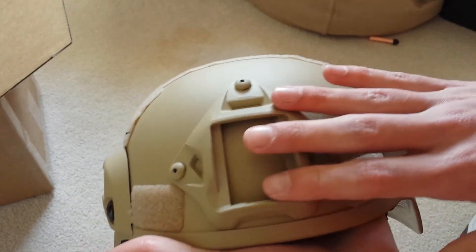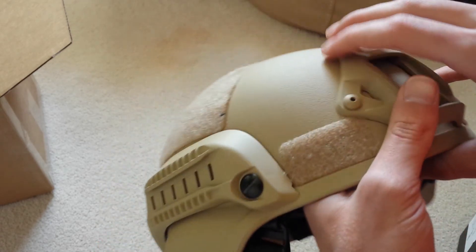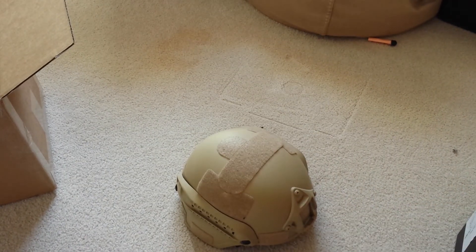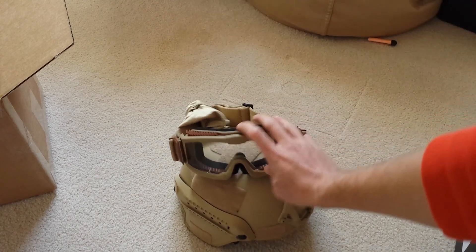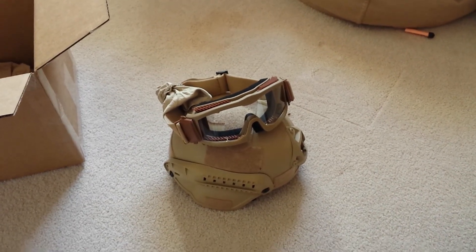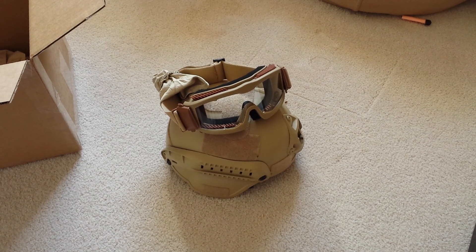I did purchase a GoPro NVG mount to fit right in here. I don't have it with me, but it will go in there, and hopefully I can get some good gameplay footage for you. So, thank you guys for watching this quick little gear unboxing video. I know it's kind of short and probably pretty crappy because it's one take, but my phone can take some pretty decent videos. Thank you guys for watching. I'll talk to you later.